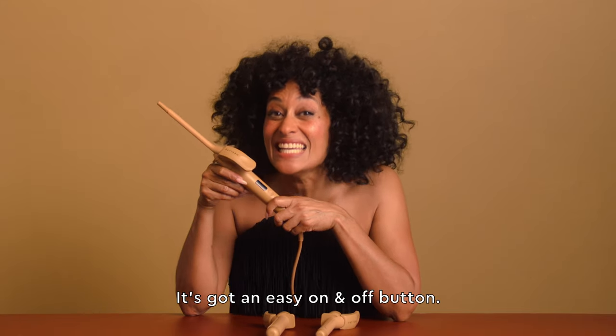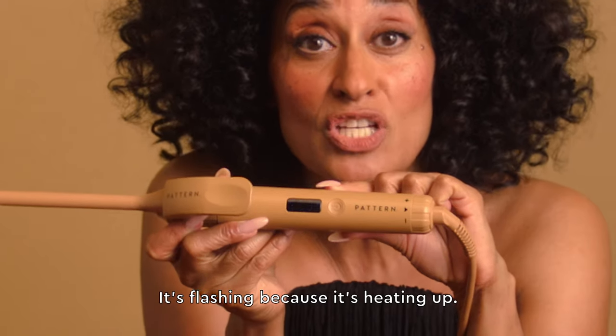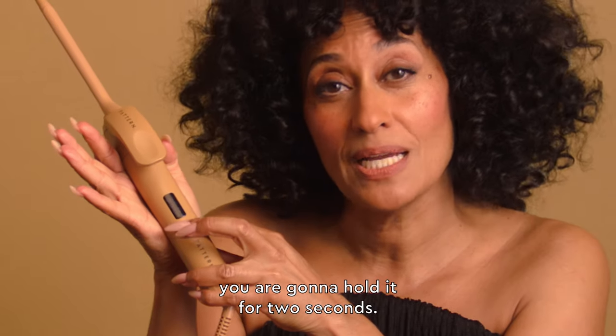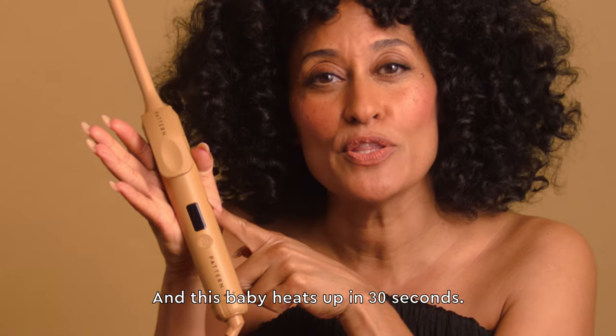It's got an easy on and off button. Press it once and it pops on — it's flashing because it's heating up. And to turn it off, you are going to hold it for two seconds. It's off now. And this baby heats up in 30 seconds.